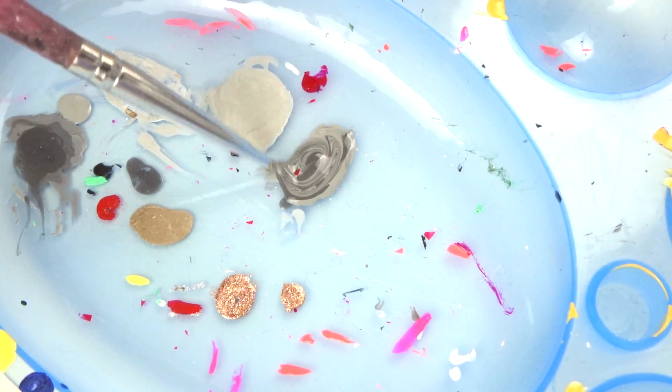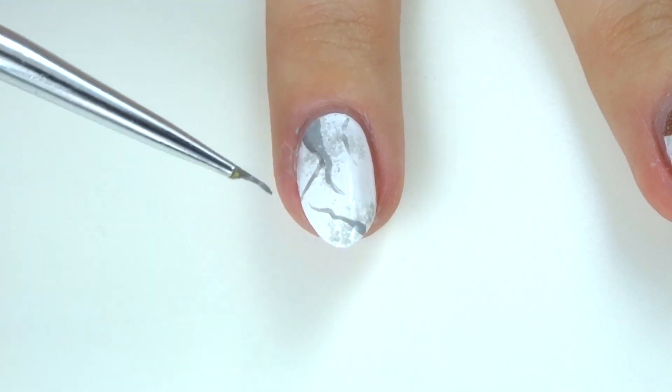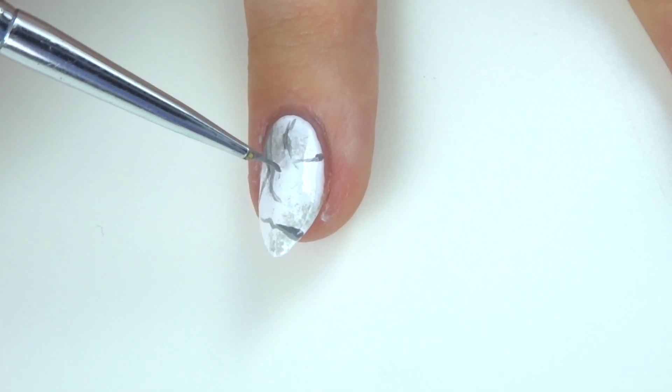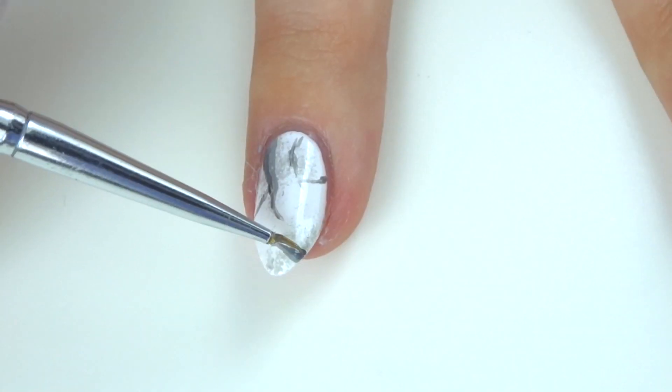That's just what I'm doing here — I added some lines kind of around the sides of the initial lines that I made, just to create a bit more depth to the cracks. Then you want to take the fully dark grey colour and do the same thing, adding smaller lines around the edges of the other lines.